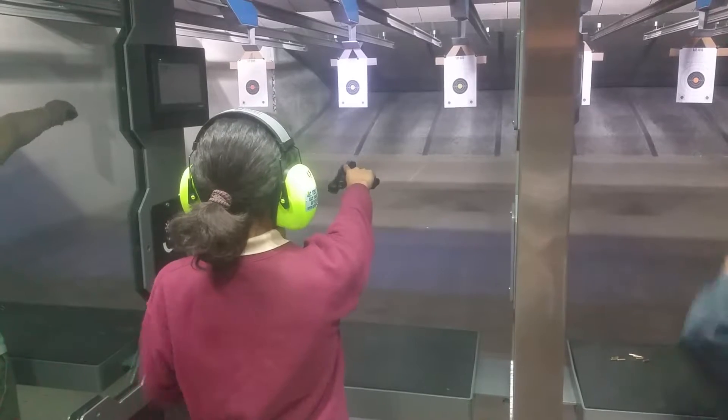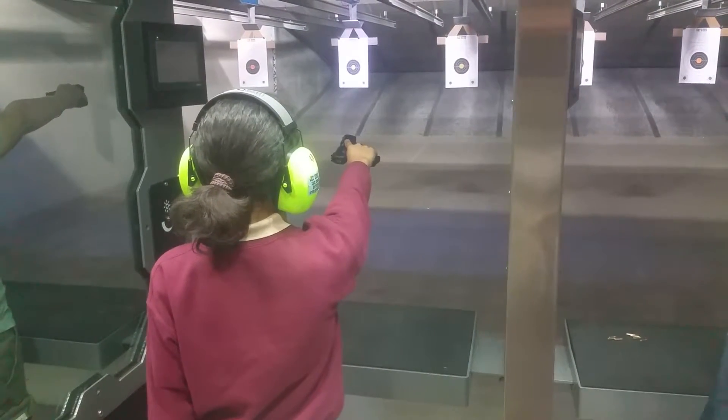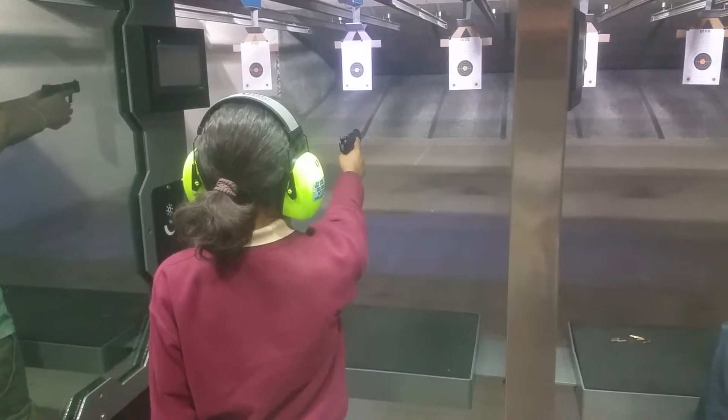Turn the gun sideways. Pull and release the slide. Turn the gun straight. Two hands on the gun.